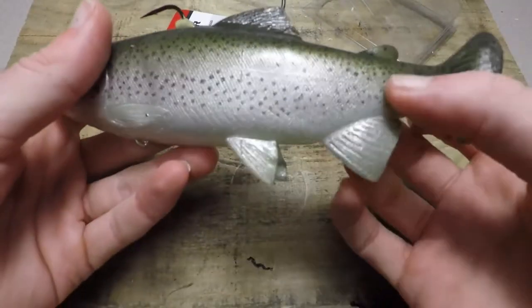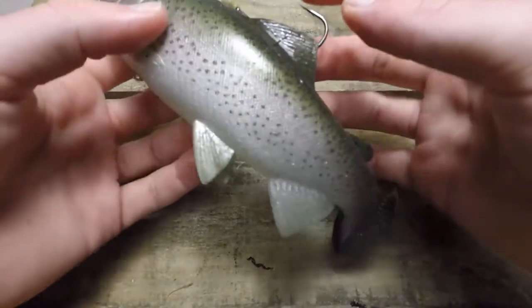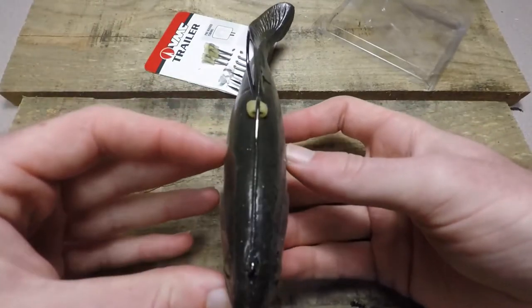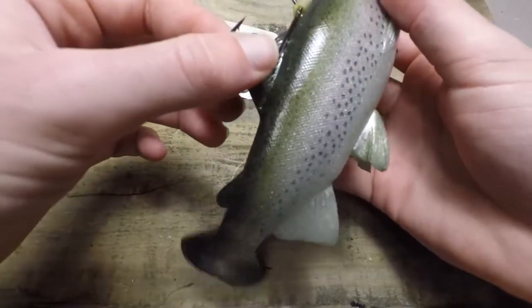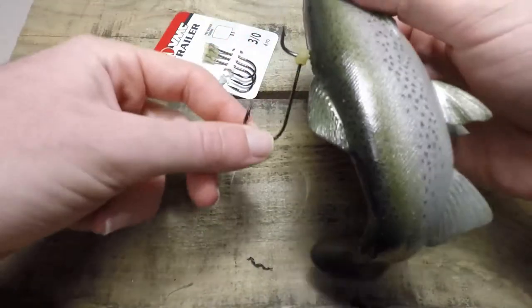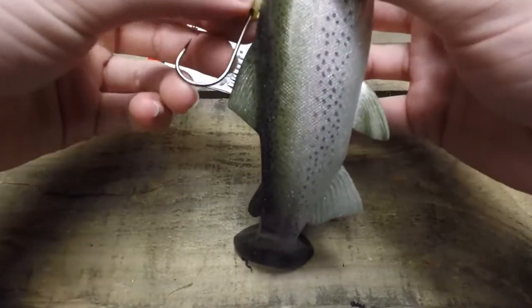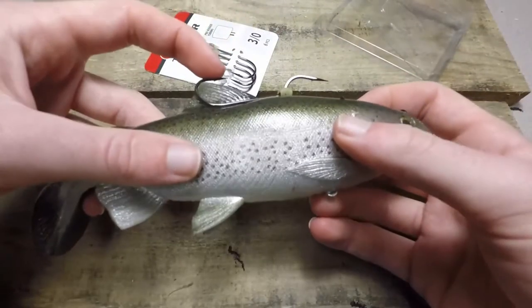You just don't have two treble hooks hanging out, so you won't get snagged up as much because everything's going to be in line with the bait. Also, if the fish does only get the trailer hook, it can swing on the bait like that and it won't have as much leverage as it would without a trailer hook.